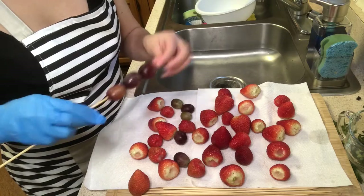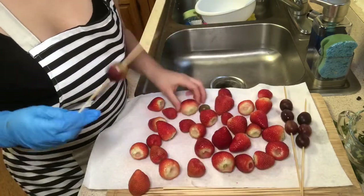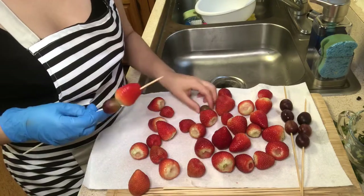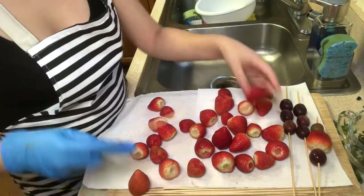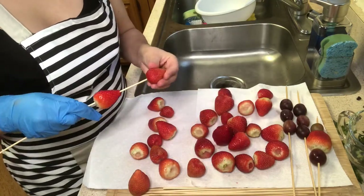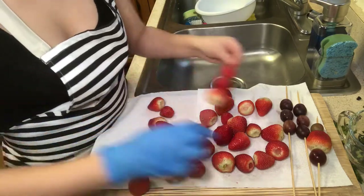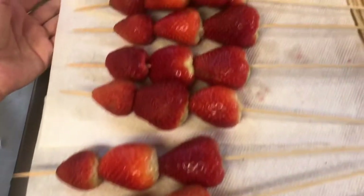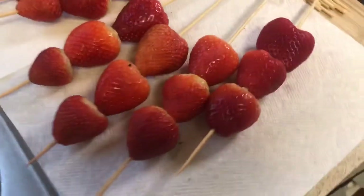Now that we're done cleaning all of the fruit, we're just going to skewer it. Like I said, these grapes were leftover from last time.